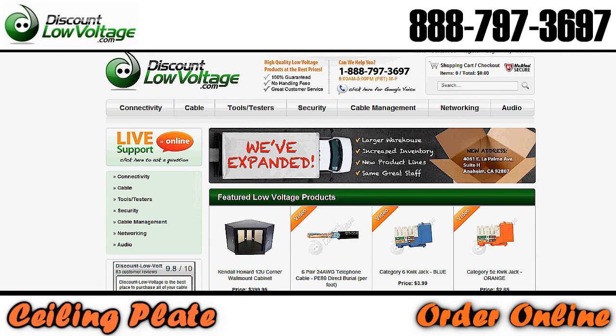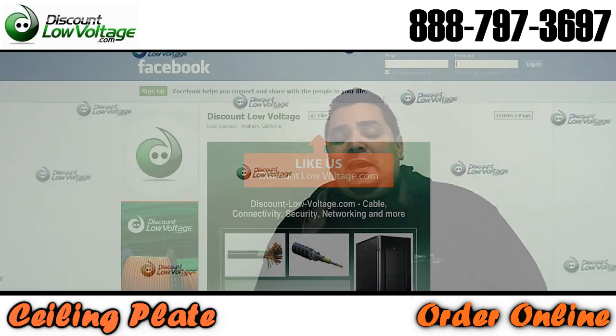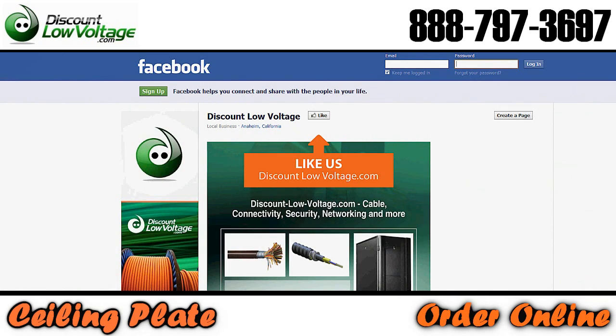You can go ahead and order this part online at DiscountLowVoltage.com. If you've got any questions, call us — our number is 888-797-3697 — and don't forget to Facebook us. Thanks.